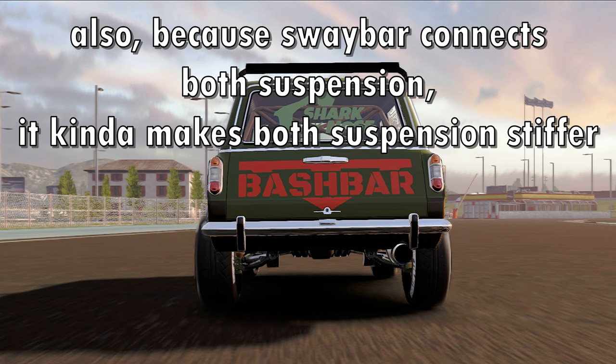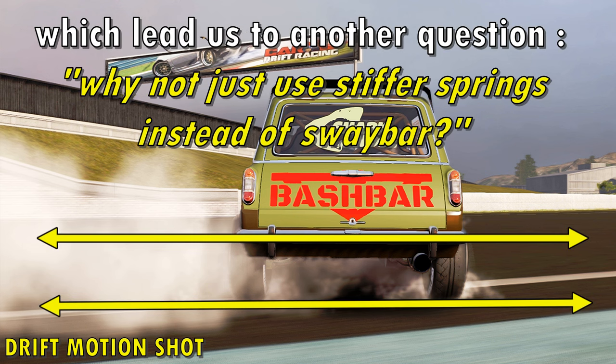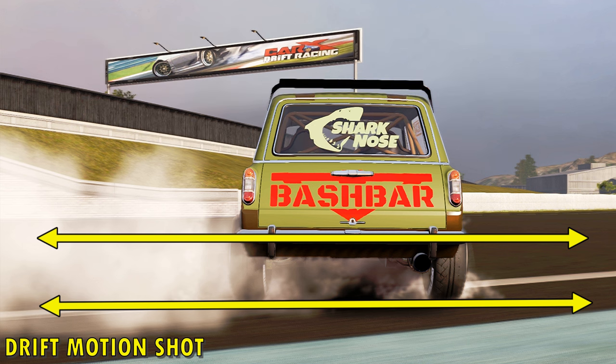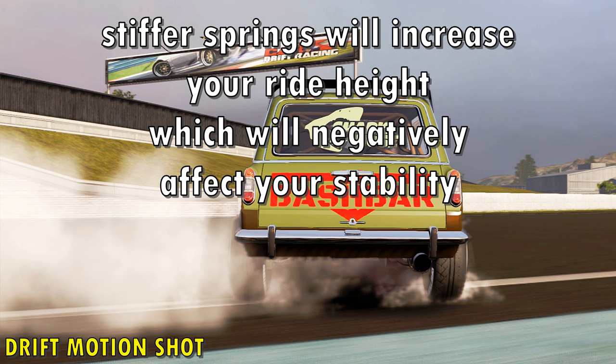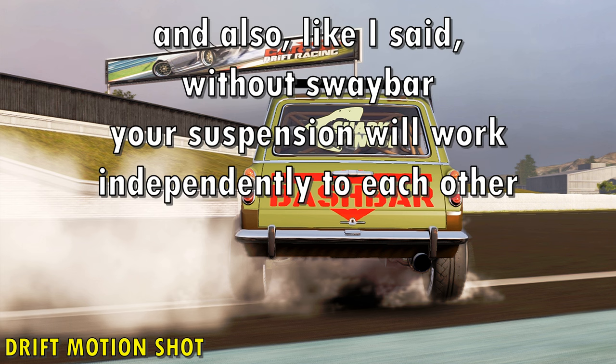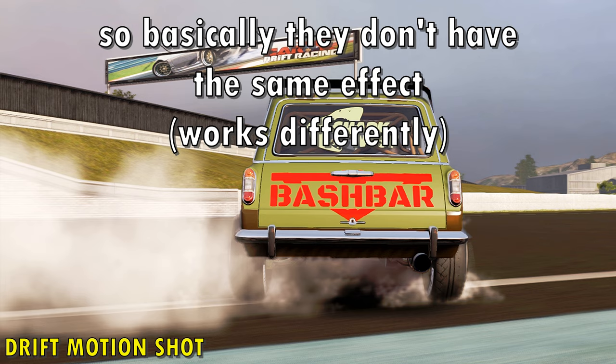Also, because the sway bar connects both sides of the suspension, it kind of makes both suspensions stiffer, which leads us to another question: why not just use stiffer springs instead of a sway bar? Well, unlike sway bar, spring stiffness affects your ride height — stiffer springs will increase your ride height which will negatively affect your stability. Also, without a sway bar the suspension will work independently, which is good and bad depending on the situation. So basically, they don't have the same effect.